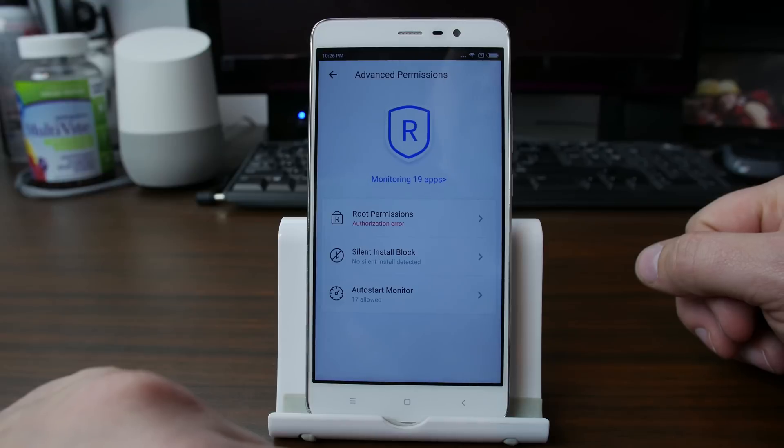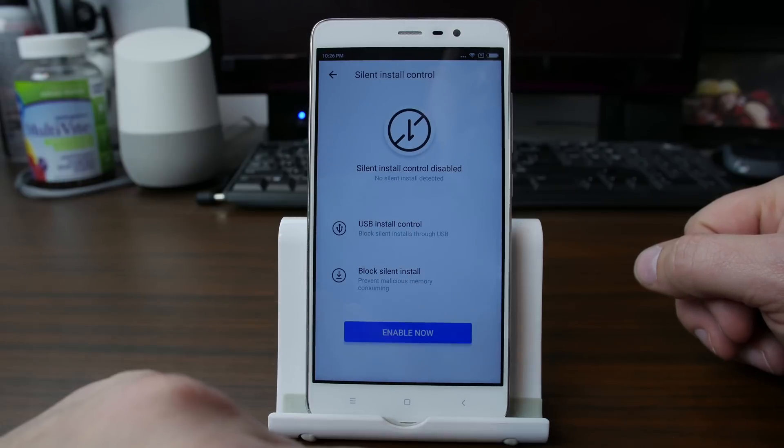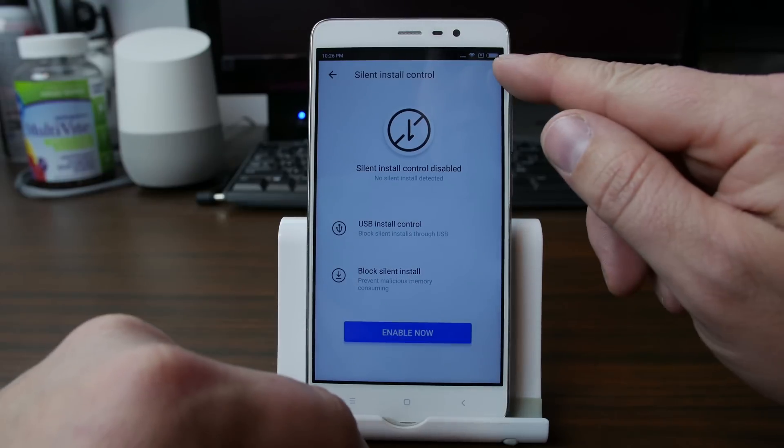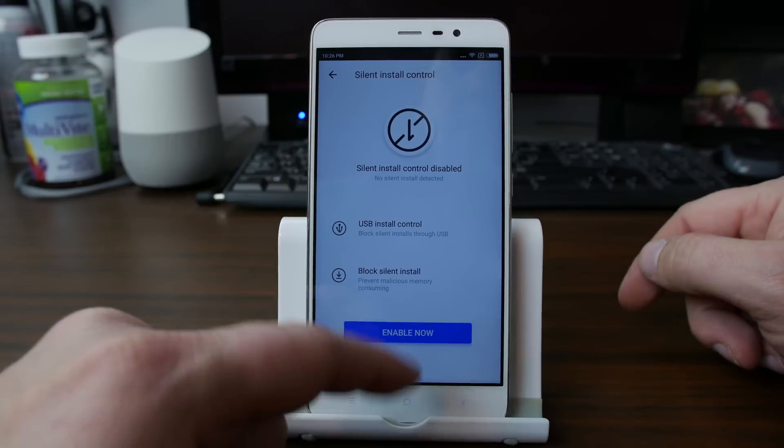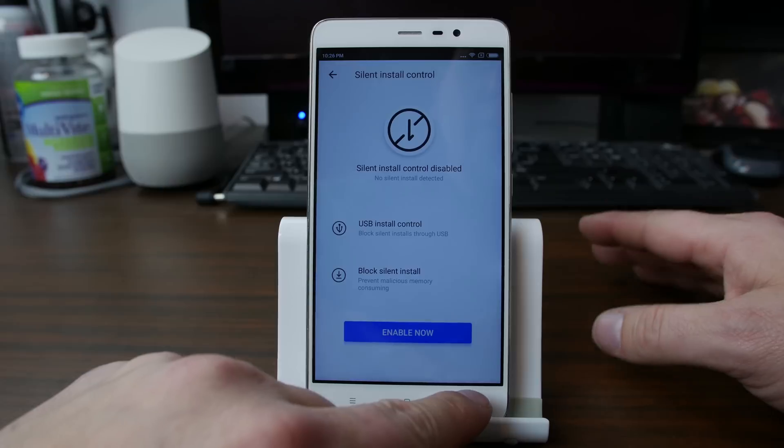The first thing you're going to need to do is go in here to Silent Install Block. If this is enabled, there'll be three dots up here — just hit it and then hit Disable. I've already disabled mine, so you can see we're good. It says Enable now; we don't want to do that.